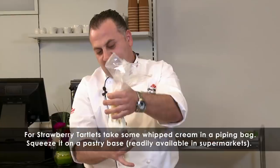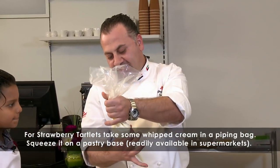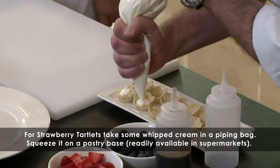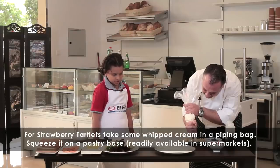We just hold the bag from the top and from the middle as well, and slowly squeeze. You want to try? Sure.